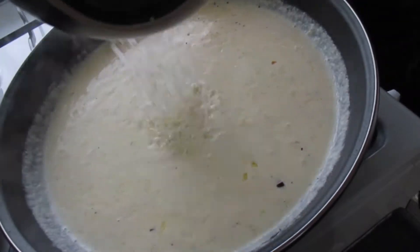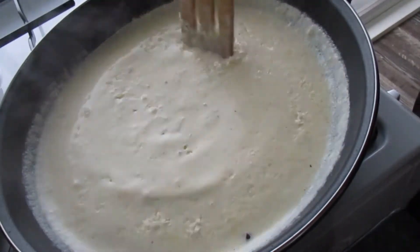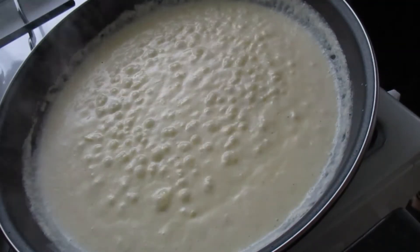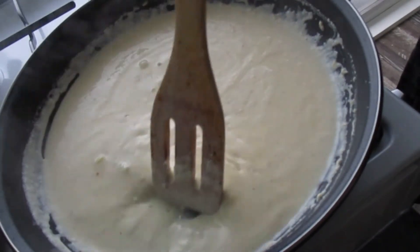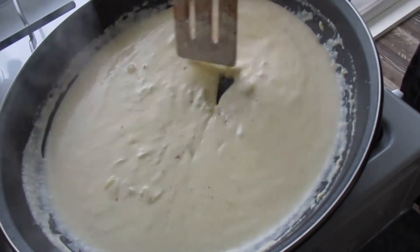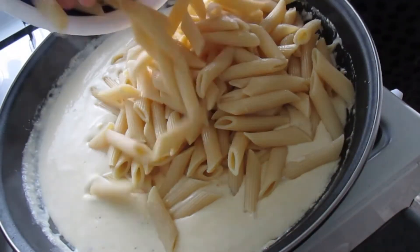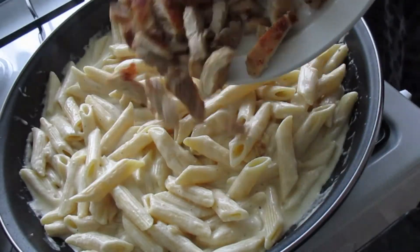Stir in parmesan cheese into the sauce and stir until it turns smooth and the sauce thickens. Once you see the bottom of your pan for about two to five seconds while stirring, it means the sauce is thick enough. Once thick enough, remove the pan from the heat and add the cooked penne and chicken.